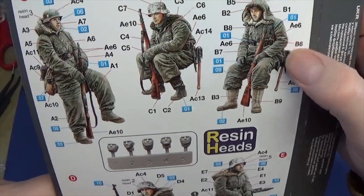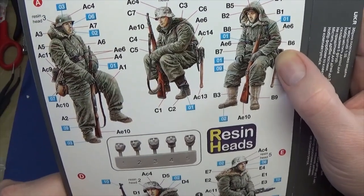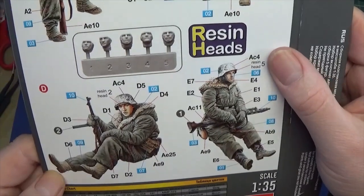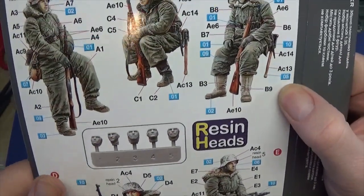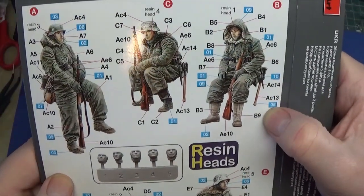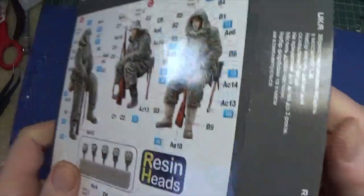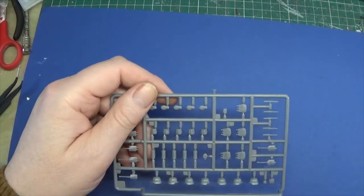I probably wouldn't be sticking these down — or if I do, it'll be something light-tack that I can just take off, because I reuse all my figures at some point. Sometimes I give them away, other times I'll wrap them up and use them for a later project. Let's have a look at the figures themselves — no particular order, just as I happen to have them to hand.